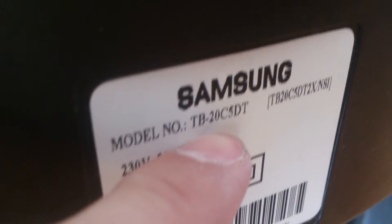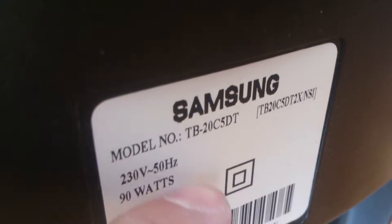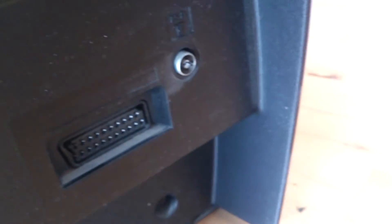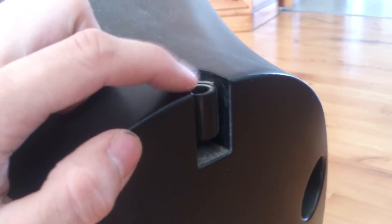Let's have a look - the TV is working, perfect. As you can see here we got the model number: TB20C5DT. I think we got at least the model number over here. I'm guessing by the 20 that it's a 20-inch monitor, but I'm not sure about that. And also here we got a card connection and an antenna.